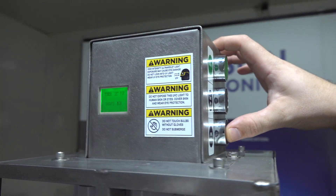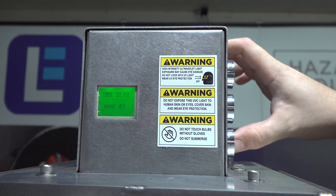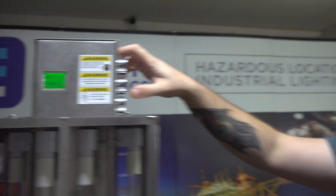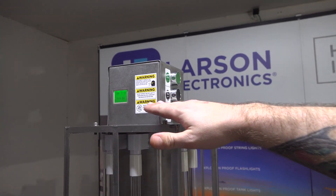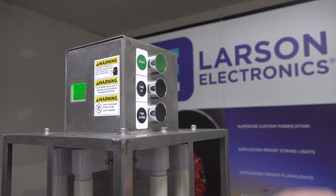Notice when I hit down it goes to 60, down again 45, down again 30. We recommend a 30-minute exposure time. If you need more exposure time than that, just run the lamp again. Once you get your timer set, it's ready to run.